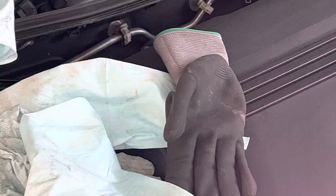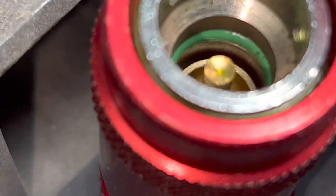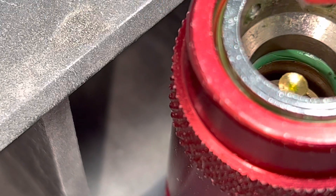So when you get a brand new o-ring and a brand new coupling, one thing you're going to want to do is take something like Nylog and put it on the inside circumference.